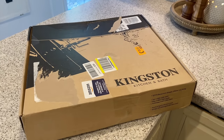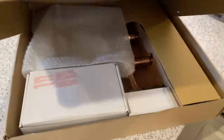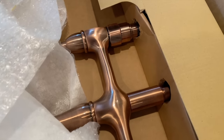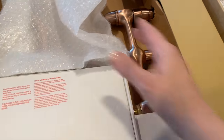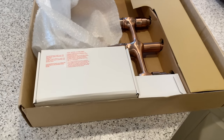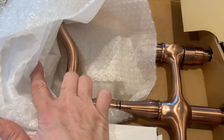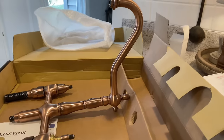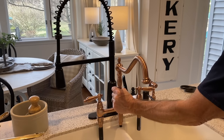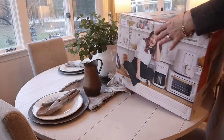The faucet came in and I'm so excited — I haven't peeked yet to see what it looks like. Here it is — look at that beauty! It is a copper faucet. Let's take it out of the box and see how it looks next to the sink. It's got a gooseneck too — oh my gosh! Wayne is going to install the faucet and I'll show you what it looks like all together later in the video. In the meantime, I'm going to finally unbox the microwave and the coffee maker.